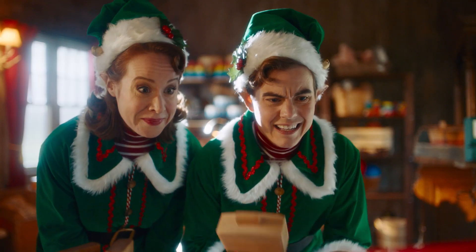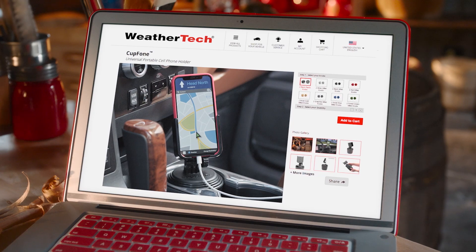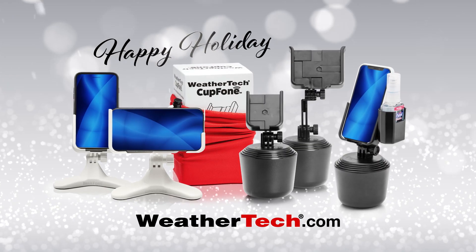Let's start on these right away. How do we make those? I've got an idea! Order your American-made cup phone and desk phone at WeatherTech.com.